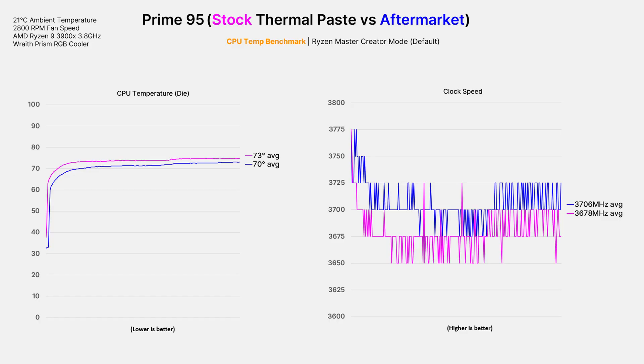Running Prime 95 for 15 minutes produced almost the same result, but CPU temps this time were more pronounced with a difference of 3 degrees favouring the Arctic Silver 5 and a similar difference in average clock speed. Out of all the tests I conducted I believe Prime 95 to be the most accurate as it's designed to continuously stress test your CPU. A difference of 3 degrees may not seem like much, but if you're running an application for hours that can make a difference over time, especially if you can squeeze a slightly higher average CPU clock speed out of it. This will also very slightly influence the longevity of the CPU in the long run.